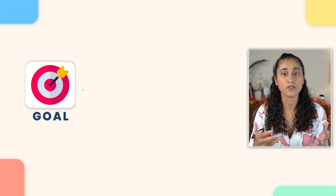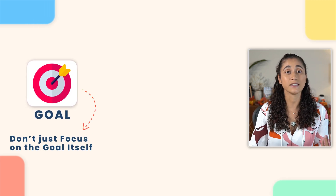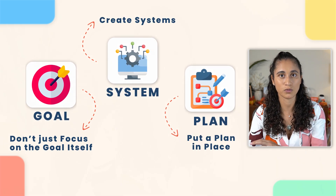Planning is so crucial when it comes to achieving your goals. If you have a goal, you shouldn't just focus on that goal, but instead you should focus on creating systems and having a plan that will help you guys achieve that goal.